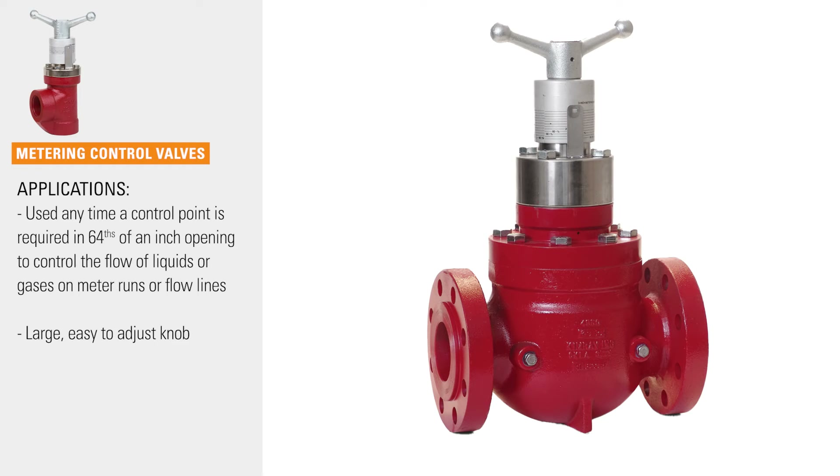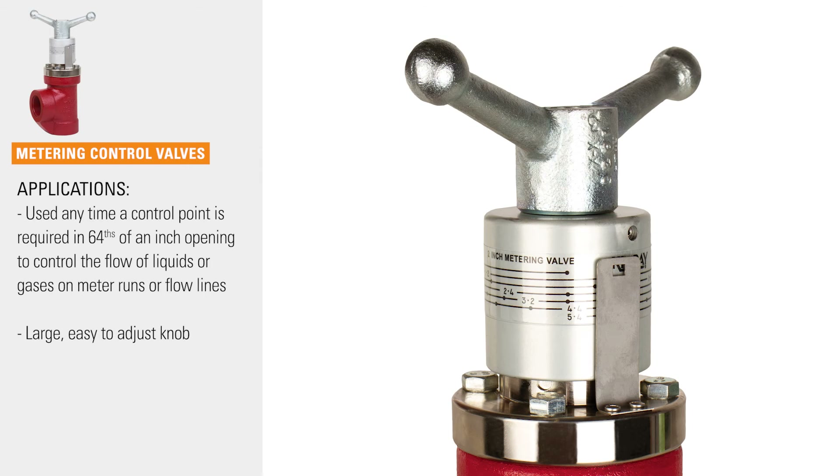Metering control valves are used anytime a control point is required in sixty-fourths of an inch opening to control the flow of liquids or gases on meter runs or flow lines. These valves feature a large adjusting knob that makes it easy to adjust.